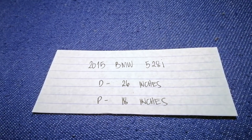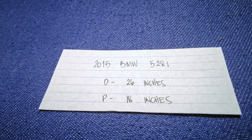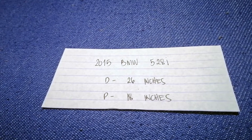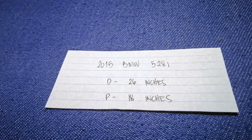If your 2015 BMW 528i uses a different size, or if you know a cheaper place to buy a wiper blade replacement, just comment down below and let the rest of us know. Don't forget to check the video description for the recent price. Thank you for watching — please like and subscribe.